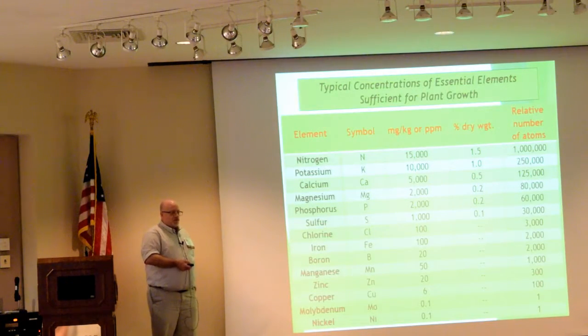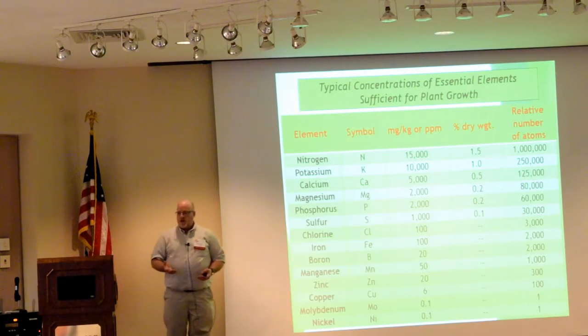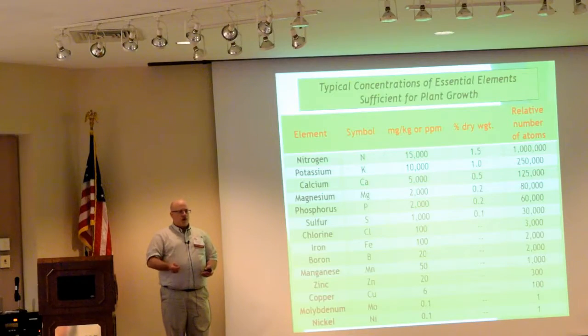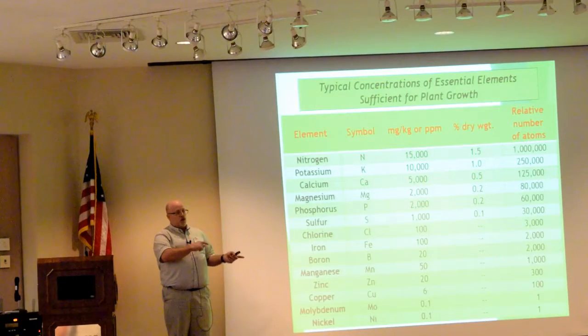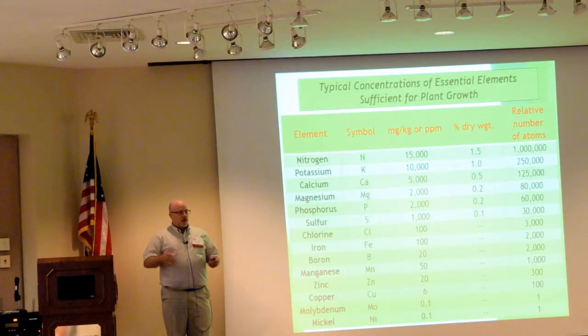When you send to the lab, they give you a breakdown of all these elements. Normally, like at Auburn, you fill out a form, state what it is and what you're hoping to get, and you request something called ICAP. ICAP is going to deliver basically all the elements except nitrogen. So you say, 'I need a nitrogen analysis and then I need ICAP.' Extension agents can usually help you. There are also several private companies that do this through mail order, though it's considerably more expensive. The nice thing is this is a pretty straightforward routine test, and it doesn't matter where you're at in the world — the sufficiency ranges are the same whether you're in New Zealand, Australia, South America, or China.